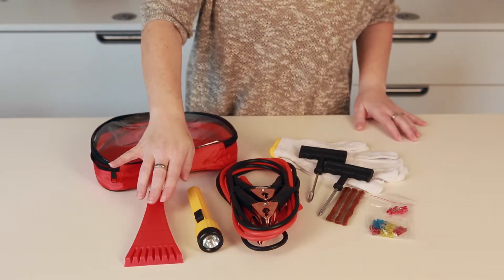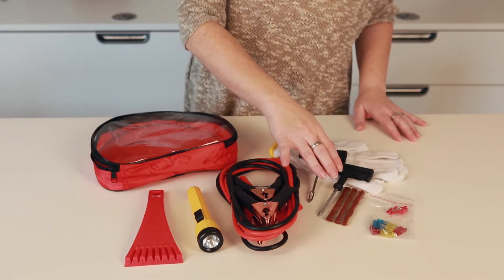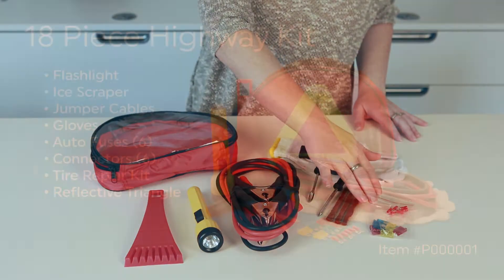The kit includes an ice scraper, flashlight, jumper cables, tire repair kit, gloves, connectors, and fuses.